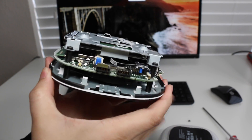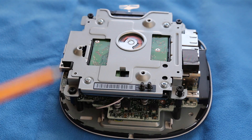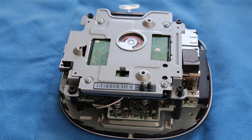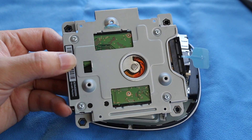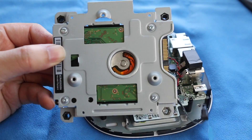The first component we have here is our hard drive. For the best performance I would recommend upgrading to a solid state drive. To remove your hard drive you want to remove these four black Phillips screws. Next, to remove your hard drive from the hard drive caddy you want to remove these four silver Phillips screws and then remove your SATA cable.